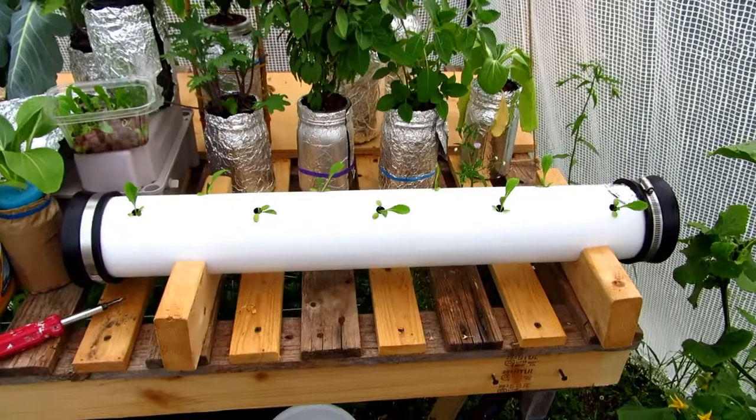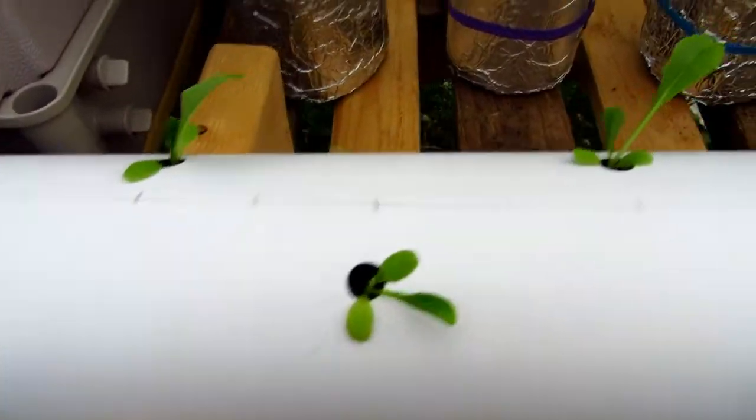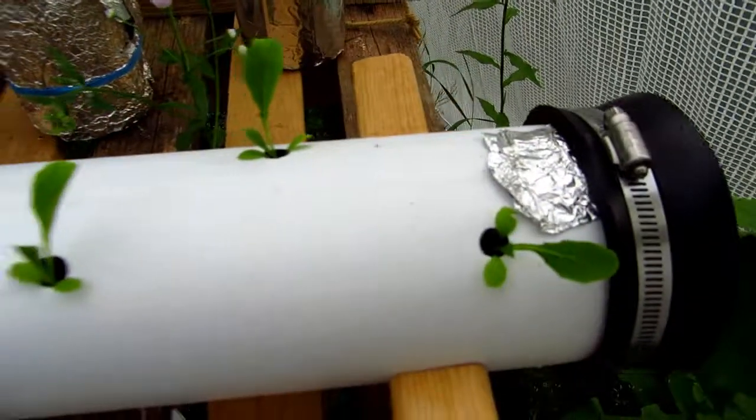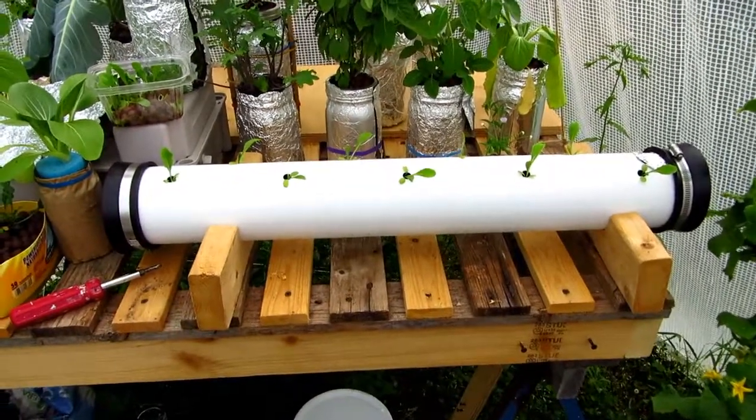So there it is, all planted. I have one little lettuce in each hole — nine holes in this 30-inch grow pipe. I hope the romaine does as good as the Bok Choy did. It did really well.